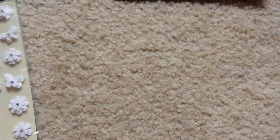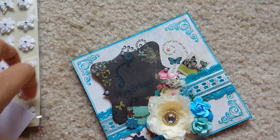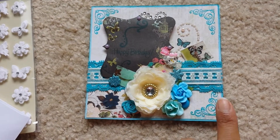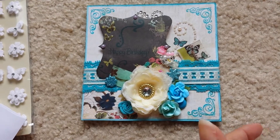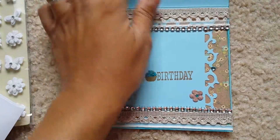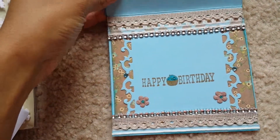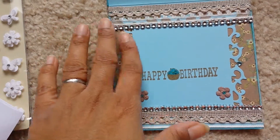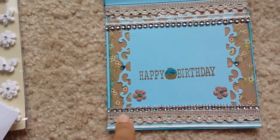Now I'll do card number two. I did not take it out of its envelope, so here it is — card number two. I thought this was very pretty also. I did basically a turquoise blue because I thought it would look pretty. I'll start with the card base — it's kind of a blue card base and it's an easel card. I don't remember this paper line, but the whole back is brown with yellow flowers, and I distressed the edges with blue ink.